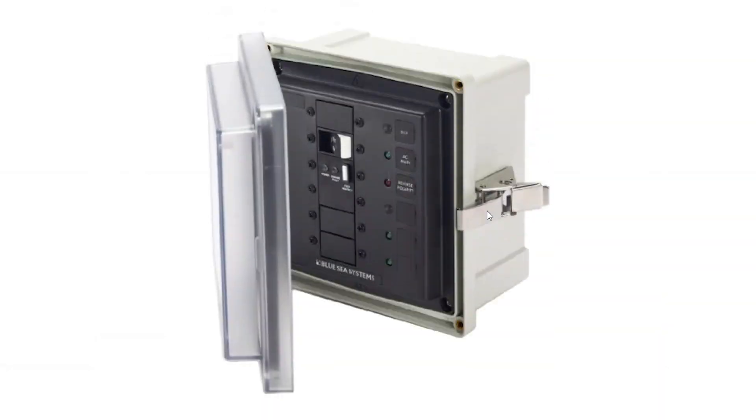There are different manufacturers creating ELCIs, one of them being Blue Seas. They've actually come out with a surface-mounted box where you can have a circuit breaker, allowing you to interrupt or intercept the AC power coming into the boat. So before it actually even hits your AC main panel, you might install this new surface mount panel with an ELCI breaker between the shore power and your AC panel. If you're going to have multiple shore powers, you're going to need multiple ELCIs, especially if they're running in parallel.